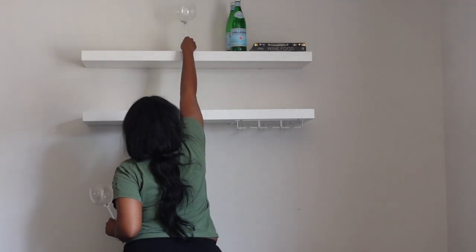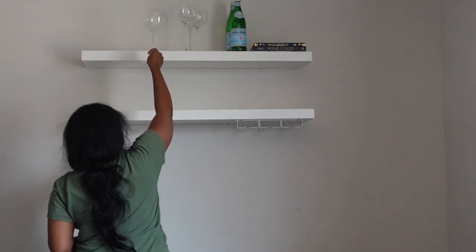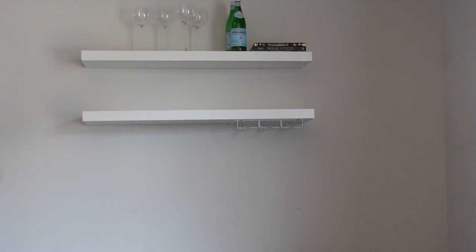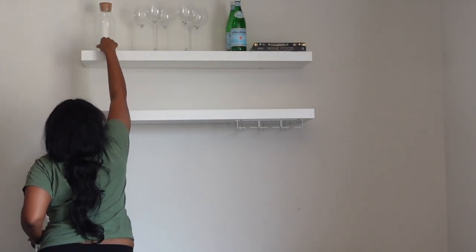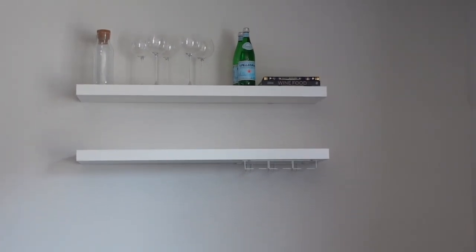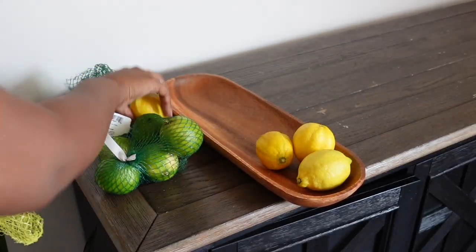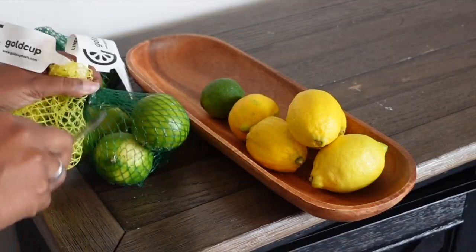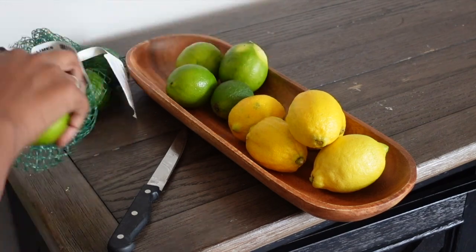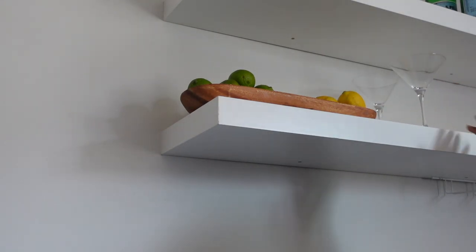I really wanted to give a very aesthetic and organized look. I have so many wine glasses, so I thought let me group them together and work in some of our serving items, like my carafe that I use for events and parties, and some of my food, wine, and cocktail books. I'm also using this bowl from Crate and Barrel — being able to store my citrus in here is really aesthetic. You use lemons and limes a lot when making cocktails, so it's super convenient.